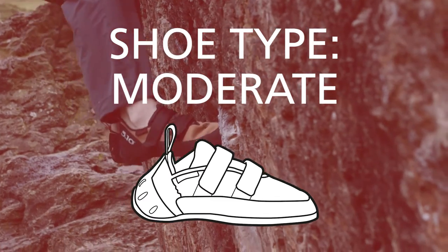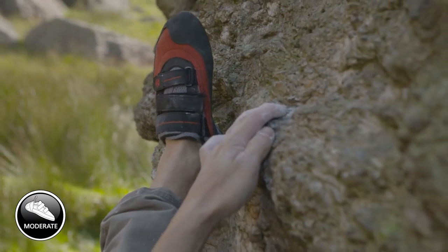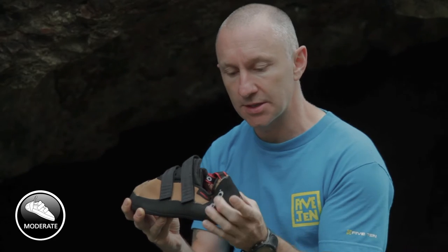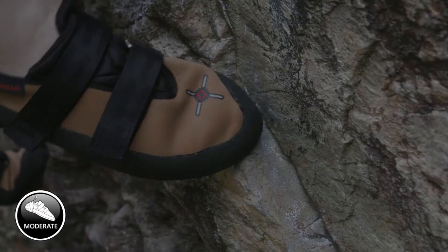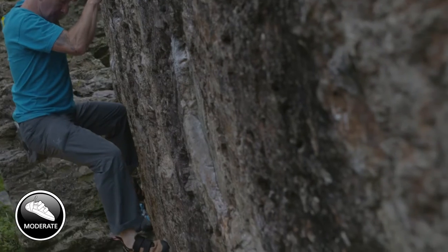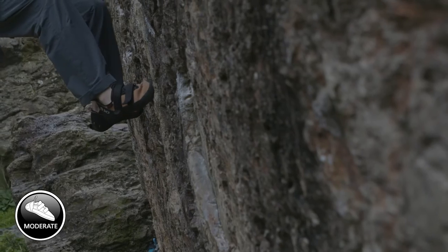Then we have what we term a moderate shoe. It's got a similar last or a similar chassis as the relaxed shoe. However, you can see on the heel this slingshot's a little more aggressive, so it's driving the foot further into the front of the shoe. Within the moderate shoes, we don't have leather — we tend to use a synthetic and lined material. So when trying these on in the shop, you want to make sure they're not too tight because they won't stretch too far.